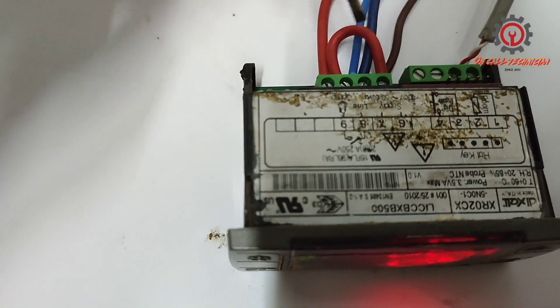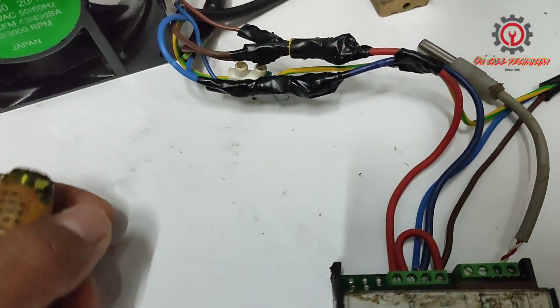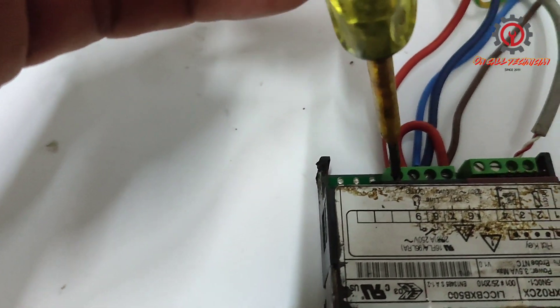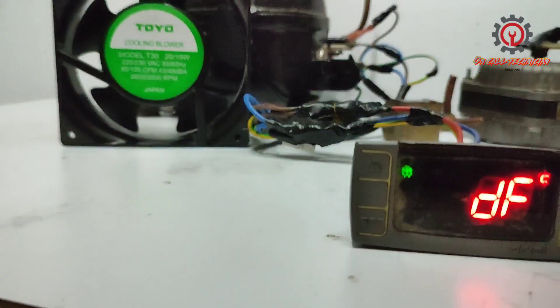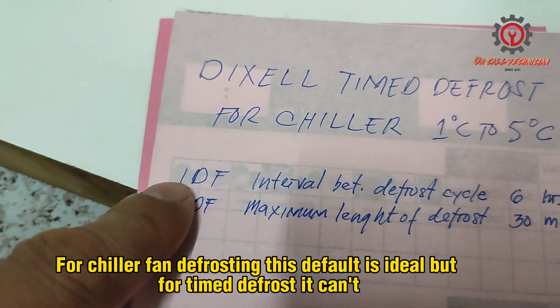As you notice, we only have a single relay output here and that is intended for the compressor. So the wiring — the condensing fan, the solenoid valve, and the evaporator fan — are all connected to the line compressor, which is rated 20 amperes.